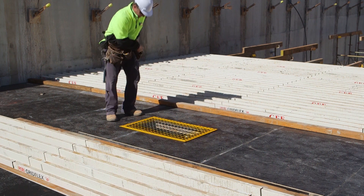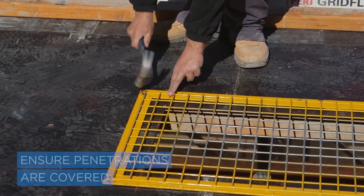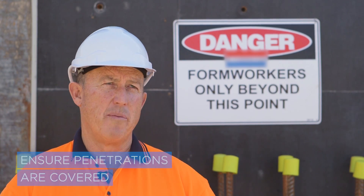Falls from formwork decks commonly occur around open penetrations and unprotected edges. You need to ensure that penetrations are covered and that the covers are securely fixed and clearly marked. This will stop anyone falling through.